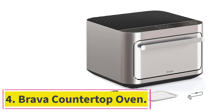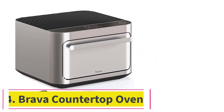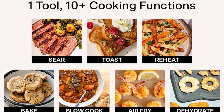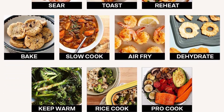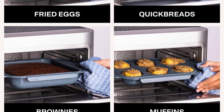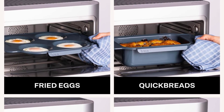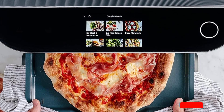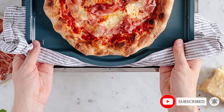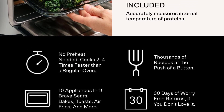At number four: the Brava Countertop Oven. With the most basic model costing over one thousand dollars, this is a big-time splurge, but for those willing to pay for convenience it's a worthy one. Inside the Brava, dishes get cooked to perfection by six high-powered halogen lamps that heat to 500 degrees in less than a second — the Brava cooks using light. We found we could cook two different dishes at different temperatures simultaneously, which quickly became a favorite feature.